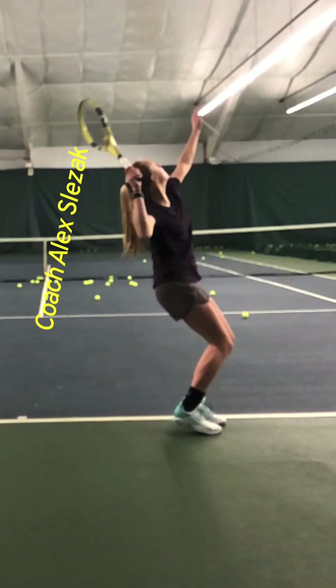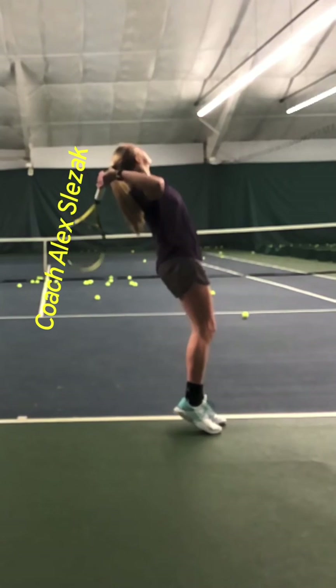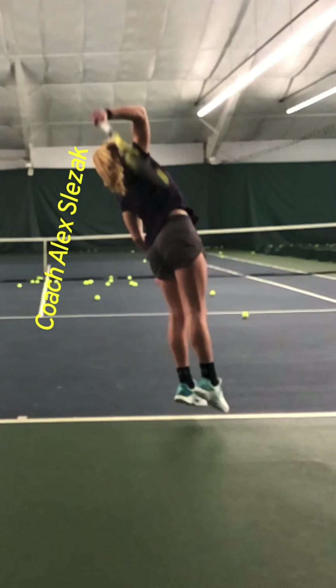You push really hard off the ground, your legs are going to straighten up, and that's going to rotate your hips out into your trunk, and eventually that power transfers out into your arm. So you start pushing off the ground, as you stand up your hips rotate, trunk rotates, racket lags behind.